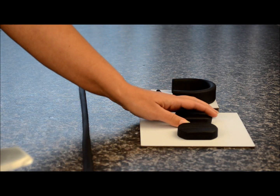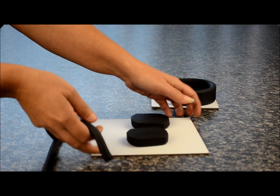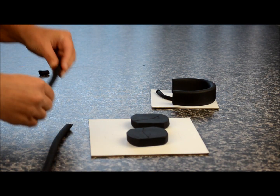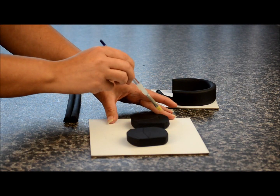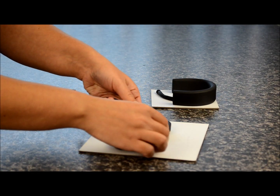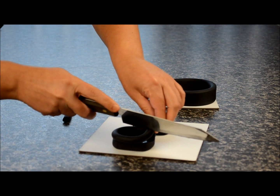Roll out another long piece of fondant. This is going to be for the back part of the headphones. So we're just going to measure how much we need for that section, cut it off, and we're going to cut two pieces the same size. Take some sugar glue or water and just place a small amount around the edges. We'll take one piece and work our way up from the top all the way around, right up to the front. If you have some excess, just cut it off.